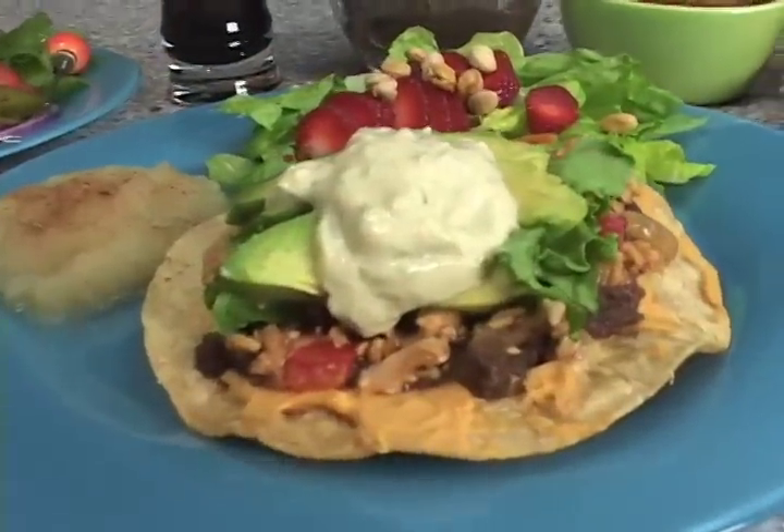And now for the fun part. We're going to assemble our tostados, and Howard's joined me in the kitchen. He's going to help me out. First thing we're going to do, we're going to make cilantro cream sauce.